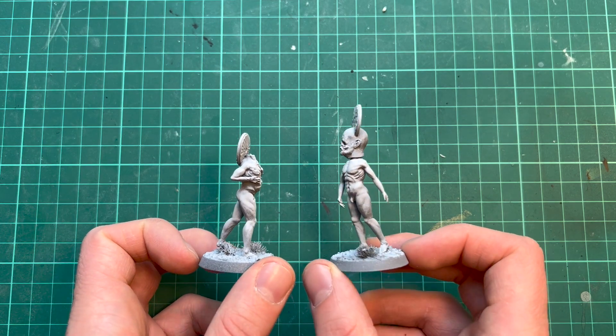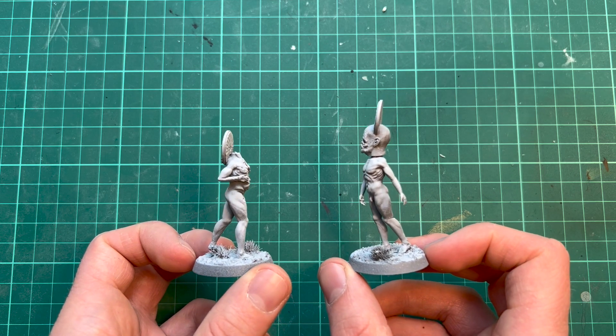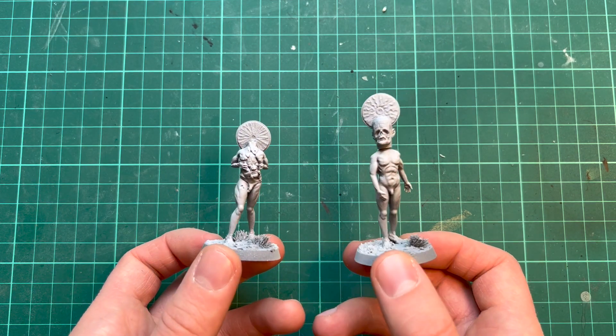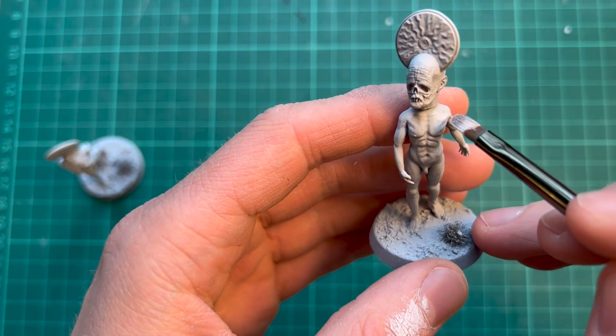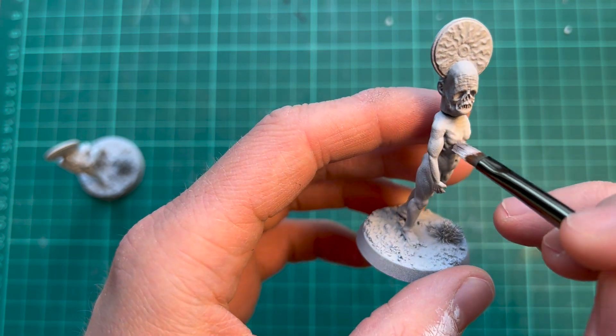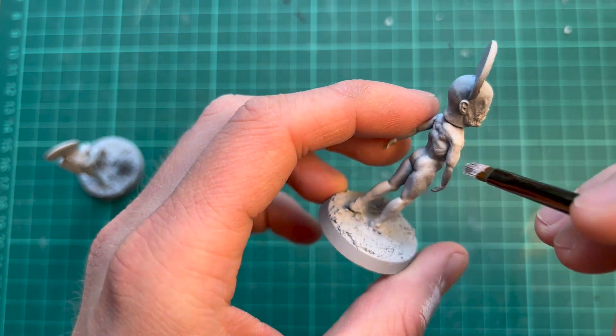The only thing I've done so far is to give these a zenithal base coat with grey and white from above using regular primary spray cans. I'm starting out with a little bit of white from above just to boost up the highlights a little bit, applying this with a drybrush — stippling and drybrushing.